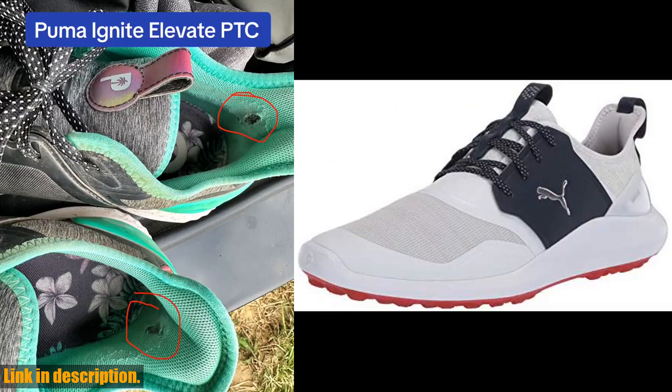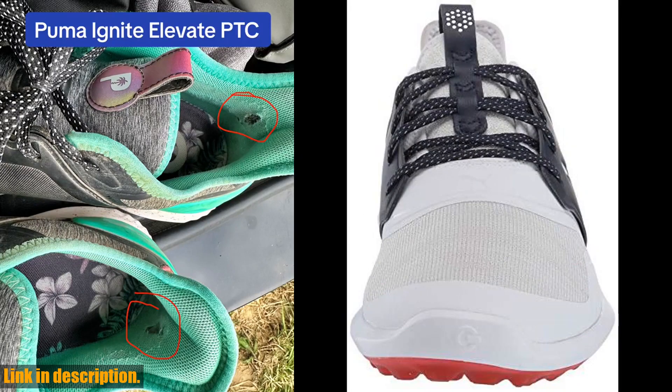The Ignite foam cushioning offers responsive energy return and a comfortable feel, while the SoulShield technology provides added durability and grip.